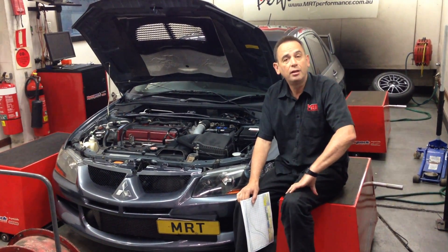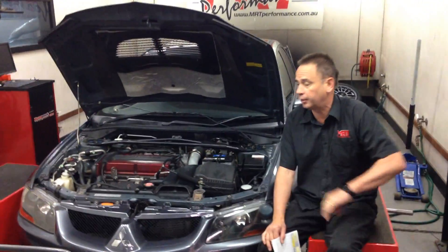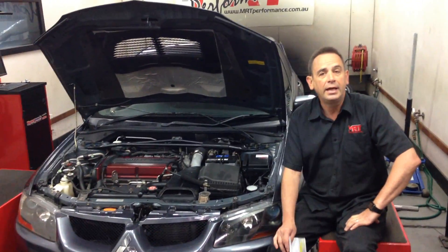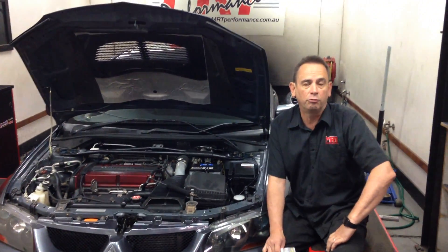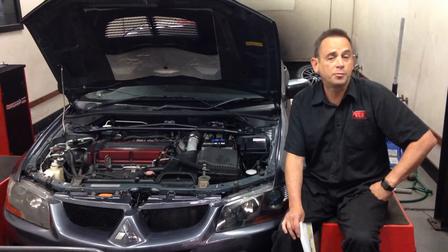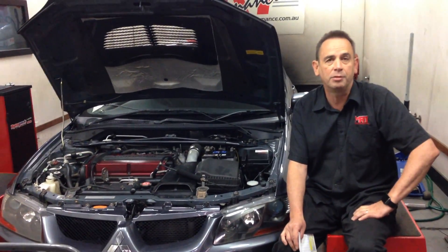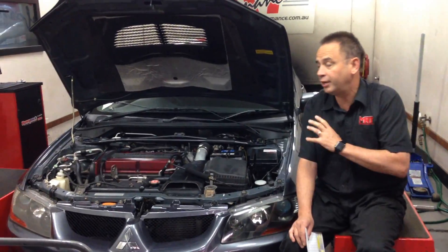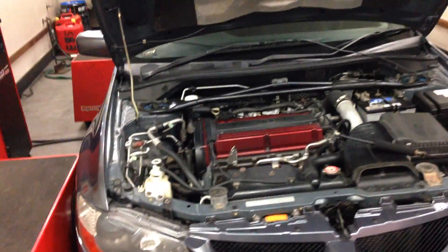Here in Australia, these cars were sold mainly as private import vehicles. Mitsubishi Australia did bring in a range of them, but what we're going to talk about in the next couple of minutes is the importance of getting the car tuned to suit local fuel, and what power and performance upgrades are available — because these cars are still a steady, popular car from a performance improvement point of view, and they're getting very affordable.